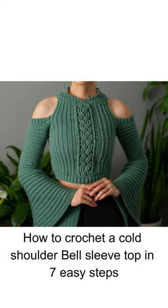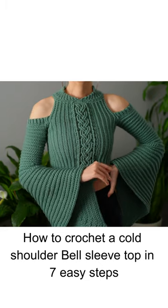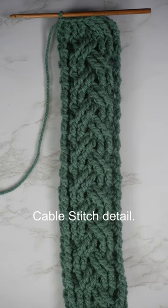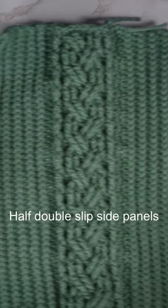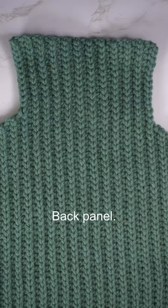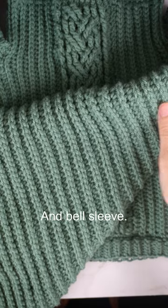How to crochet a cold shoulder bell sleeve top in seven easy steps: cable stitch detail, half double slip, side panels, back panel, and bell sleeve.